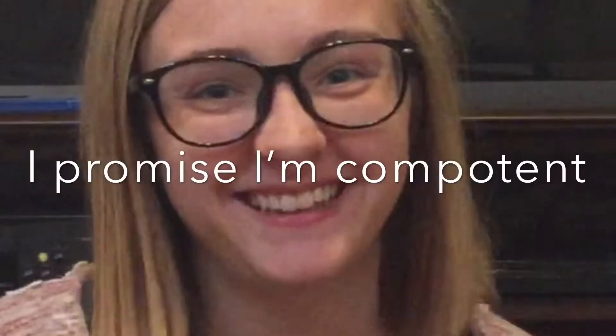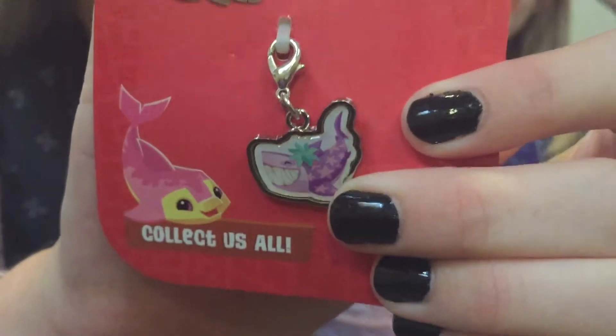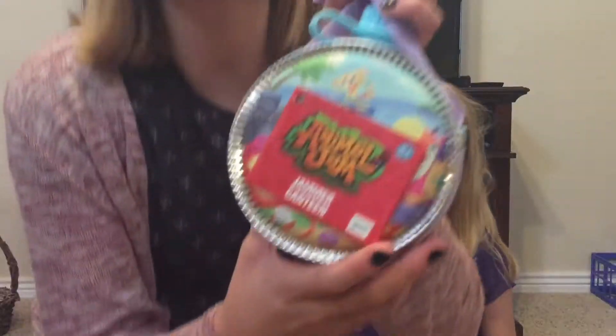The box has a nice octopus on it. We're gonna open it. The first thing is this shark charm that can go on our charm bracelet. Jammer canteen.